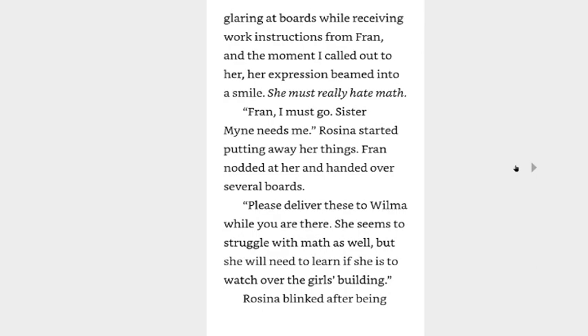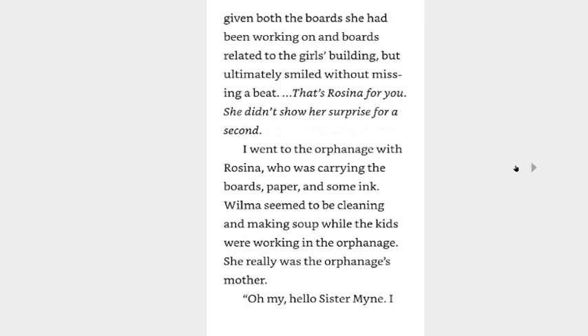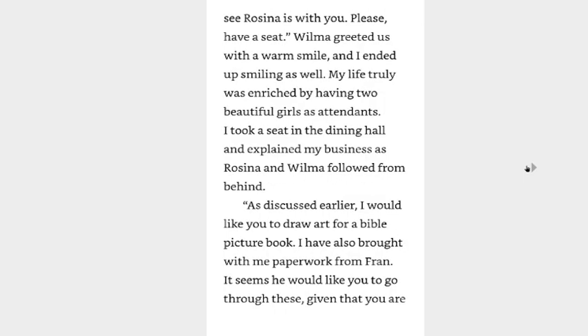Fran, I must go. Sister mine needs me. Rosina started putting away her things. Fran nodded at her and handed over several boards. Please deliver these to Wilma while you're there. She seems to struggle with math as well, but she will need to learn if she is to watch over the girls' building. Rosina blinked after being given both the boards she had been working on and boards related to the girls' building, but ultimately smiled without missing a beat. That's Rosina for you — she didn't show her surprise for a second. I went to the orphanage with Rosina, who was carrying the boards, paper, and some ink. Wilma seemed to be cleaning and making soap while the kids were working in the orphanage.